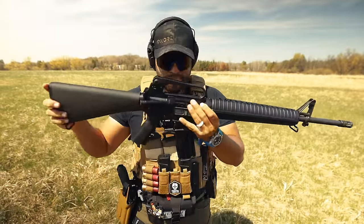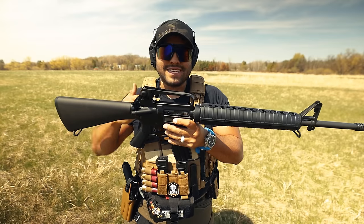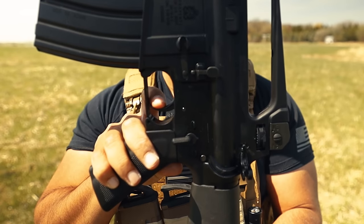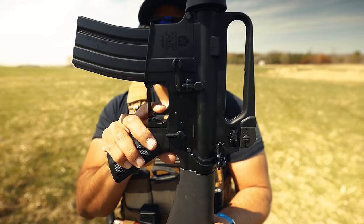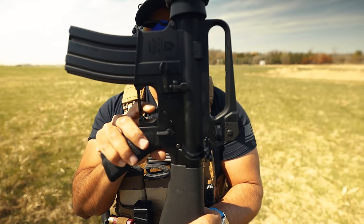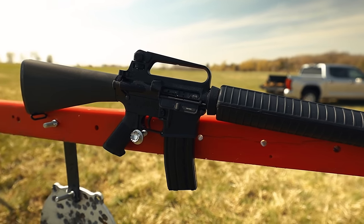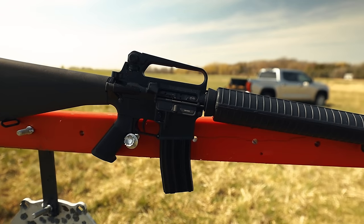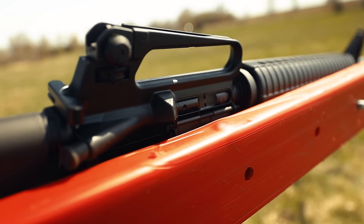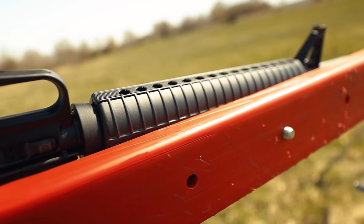The trigger reset does have some take-up — there is play on it. It's not massive, but you notice it right off the bat. There's that wall, the take-up, and then the break. It's very clear and tactile. The trigger reset was a little rough at first, but I'm sure there's a break-in period. If I put a few more mags through this rifle, I feel like that trigger reset will be a lot smoother and more comfortable.